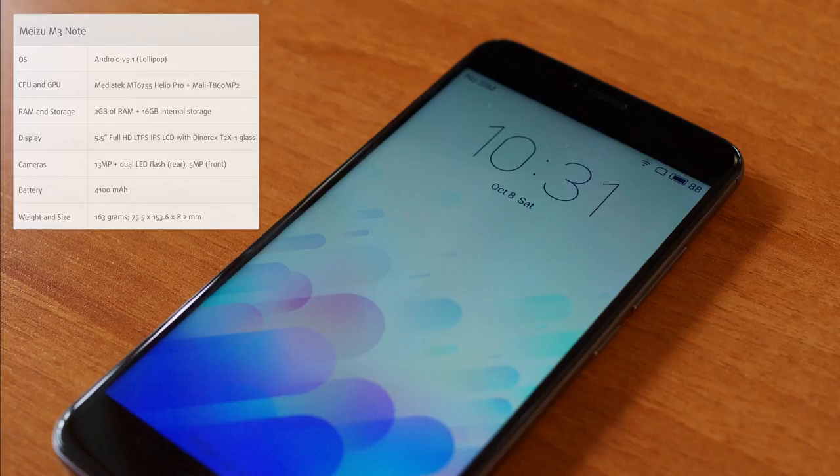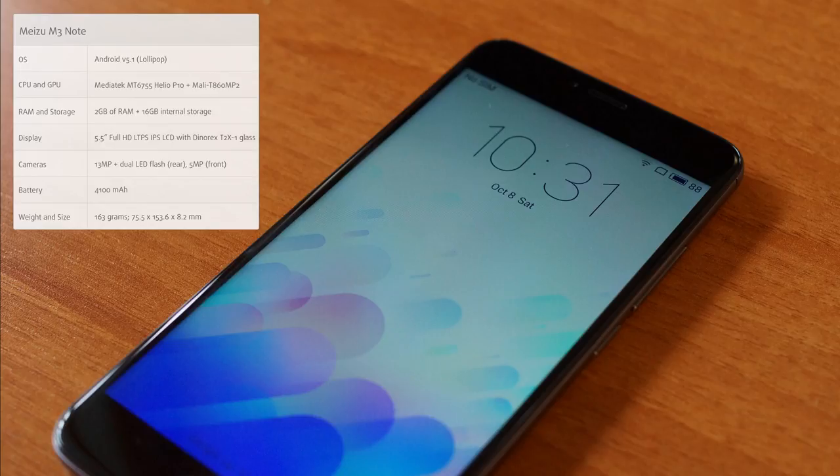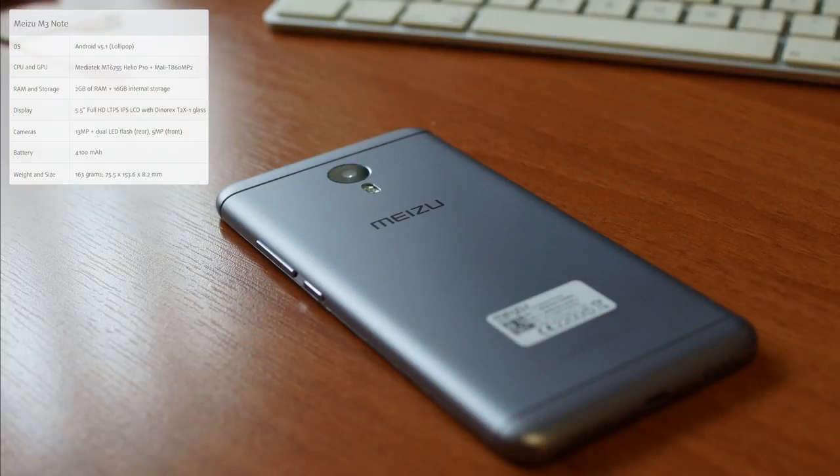Additionally, the battery on this big boy is 4100 mAh, which is amazing — the capacity is really, really big, especially if you compare it to the more expensive model, the Meizu Pro 6, which has a much smaller battery.